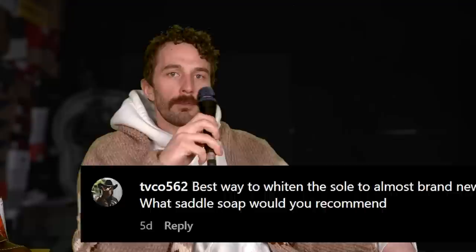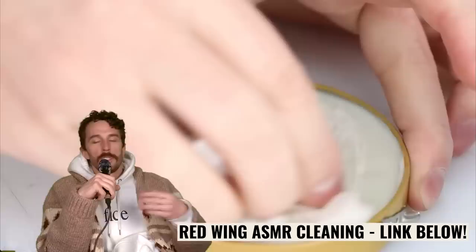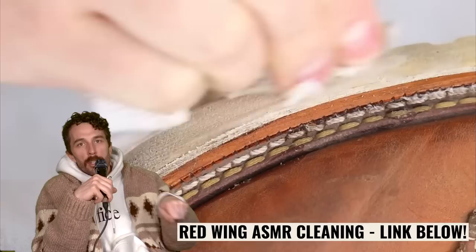At TV Co 562: best way to whiten the sole to almost brand new — what saddle soap would you recommend? Use white saddle soap. Our most popular video, with about 10 million views, shows us cleaning a mock toe boot. Follow those instructions — you basically use white saddle soap and a spoon, squeezing the dirt out of the pores in the blown rubber outsole. I'll put a link in the description.